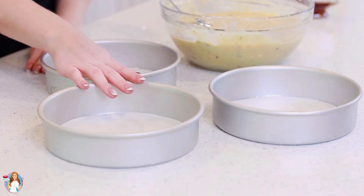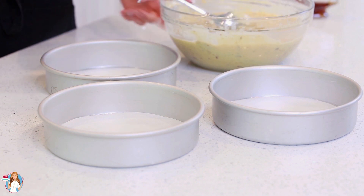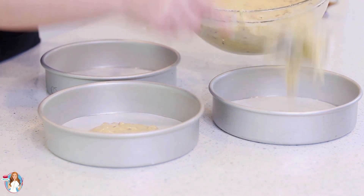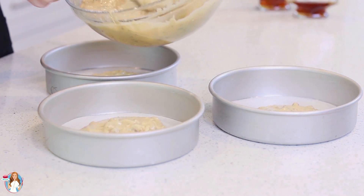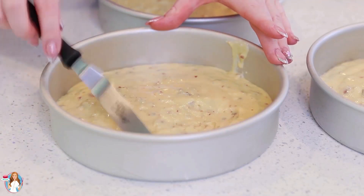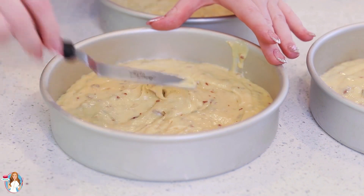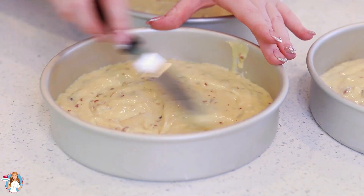I've lined three 8-inch cake pans with parchment paper, and now I'm going to divide this cake batter evenly between the three pans using a large spoon. I'm going to grab my offset spatula and spread the cake batter evenly to the edges — we want nice, even, beautiful cake layers. My maple pecan cake layers are ready to go into the preheated oven! I'm going to bake them at 350 degrees Fahrenheit for about 25 to 28 minutes, or until a toothpick inserted into the center comes out clean and the top has a beautiful golden color.